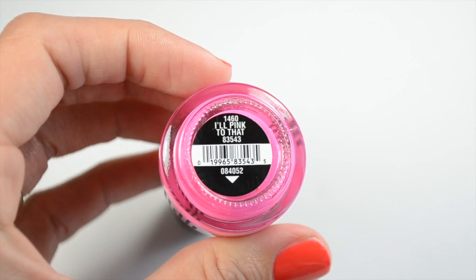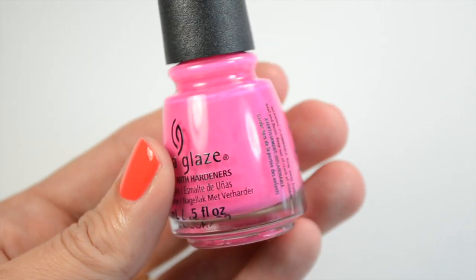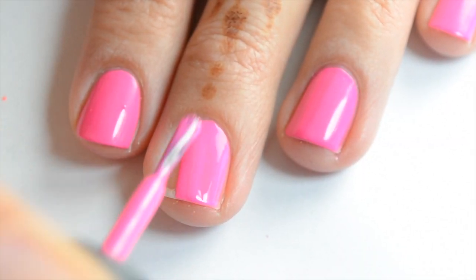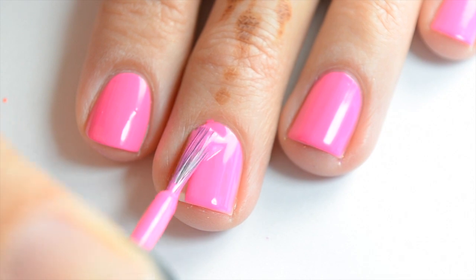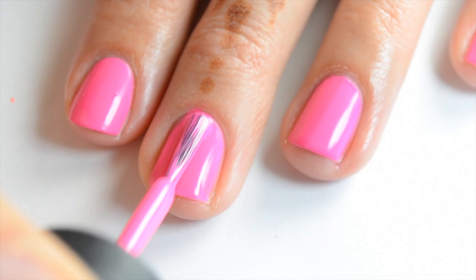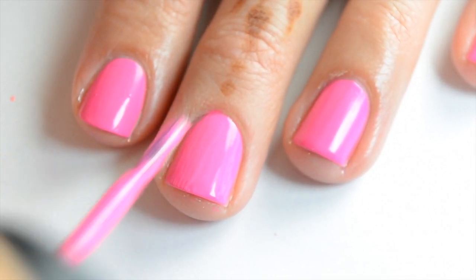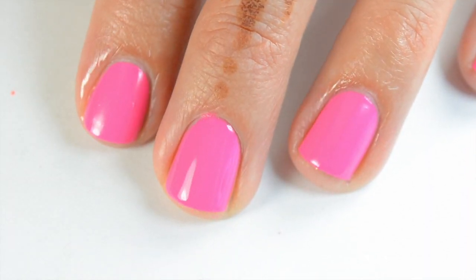The next one is All Pink to That, and it's a gorgeous fuchsia bright hot pink color. I'll definitely be wearing this on my fingers — I love hot pink just once in a while in the summer when I'm on vacation. The formula is fantastic. Here's the first coat of All Pink to That. It is a more vibrant color than it's showing up here — it's hard to record these neon colors. It has pretty good coverage, but I'm going to go ahead and do a second coat. I really like this color; it's gorgeous and it'll be perfect for summer. And that's two coats.